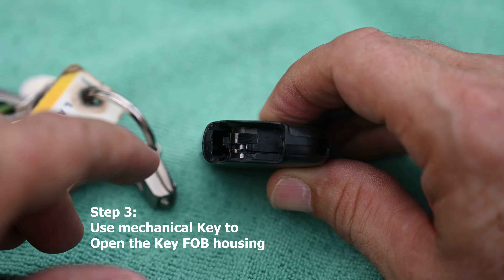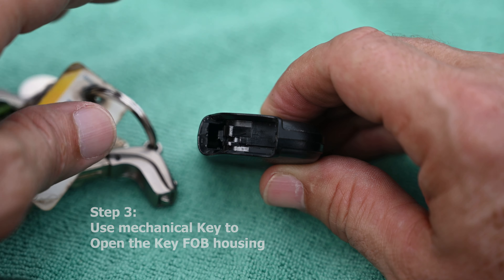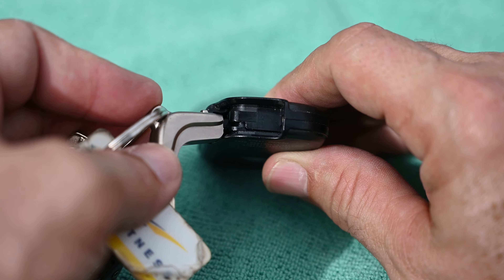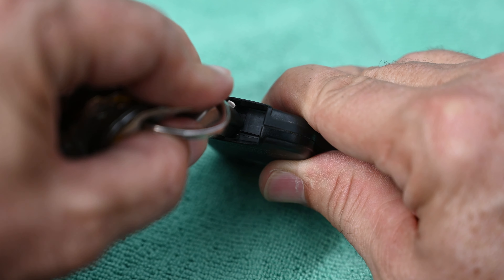This is your mechanical key. There's a little slot that goes right around that little corner there. I like to take the mechanical key — you see this little triangular piece of metal sticking out on the corner? You stick it in the slot on the corner and turn it clockwise.